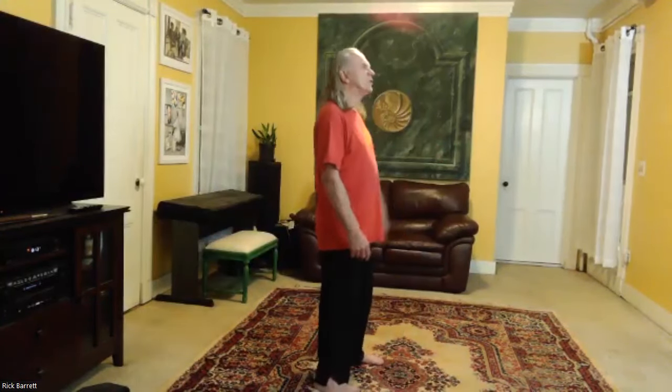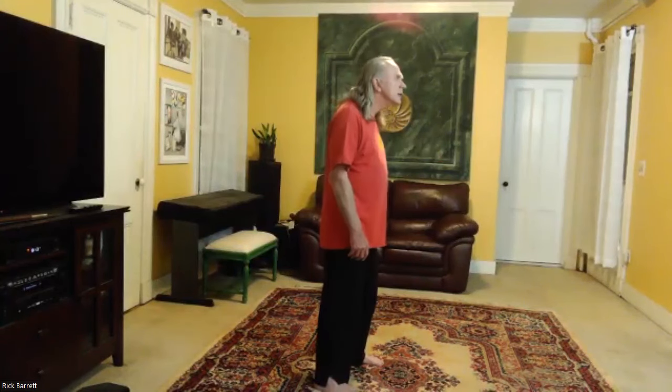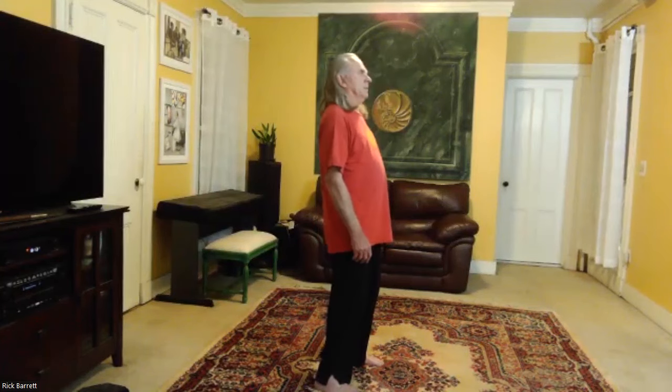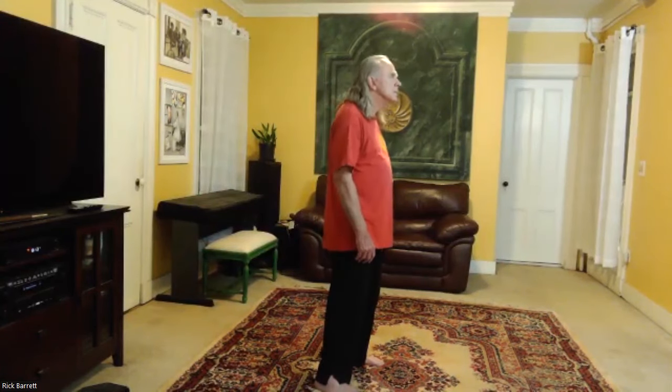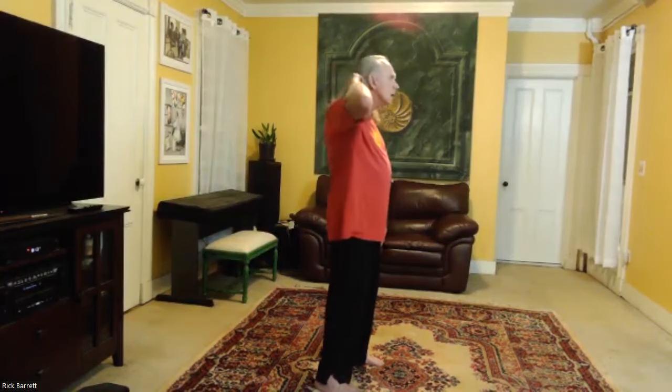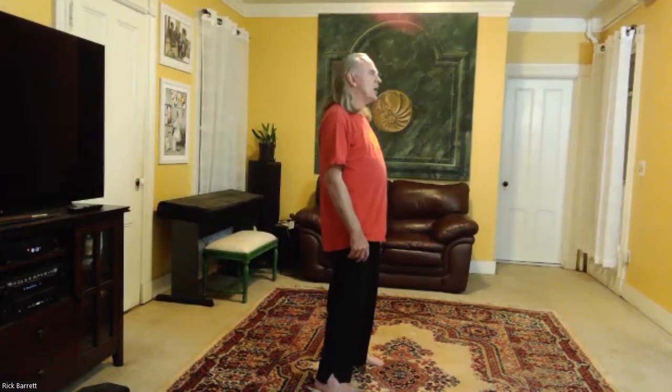Now we're going to do a turkey head — basically you push your face forward like this and then pull it back. Again, we're pivoting from the jade pillow gate, creating space there.